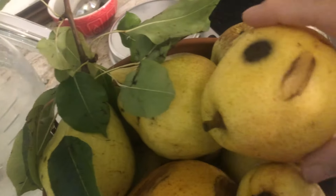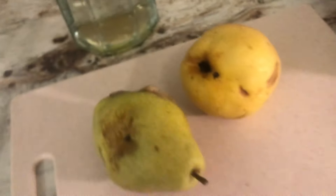I'm going to get started on washing and carving the pears. I'll just briefly show you this part since it's the boring part, and then show you the more exciting part when we get around to it.